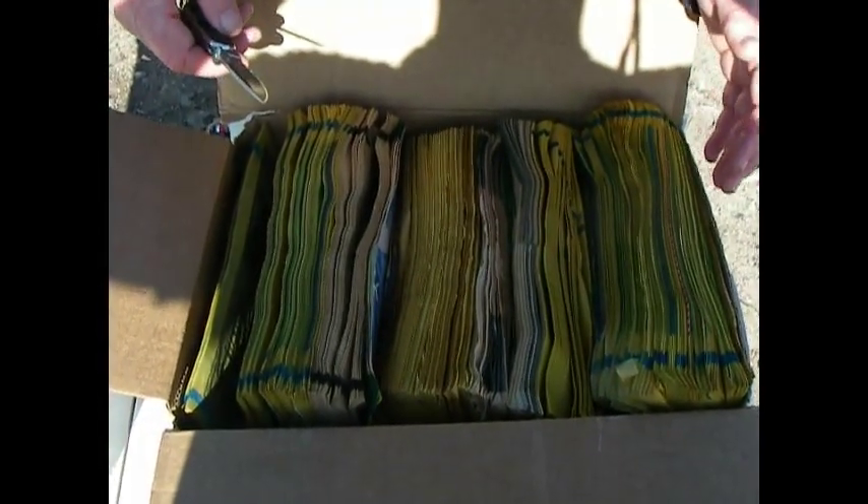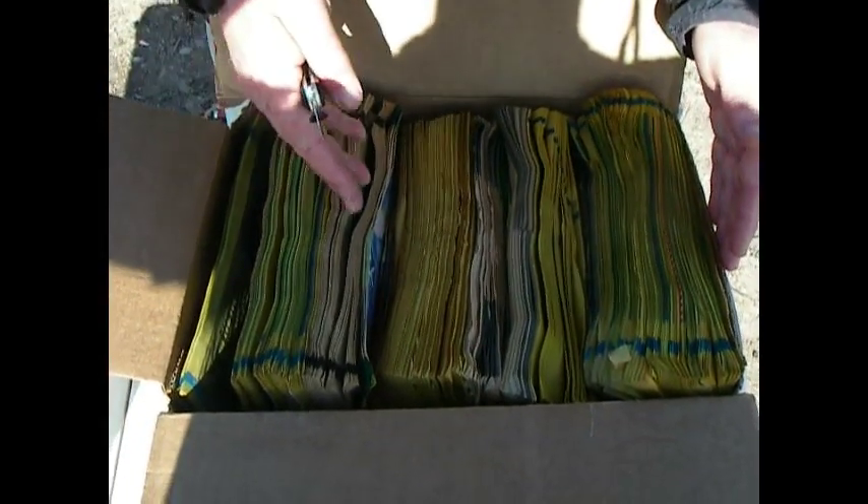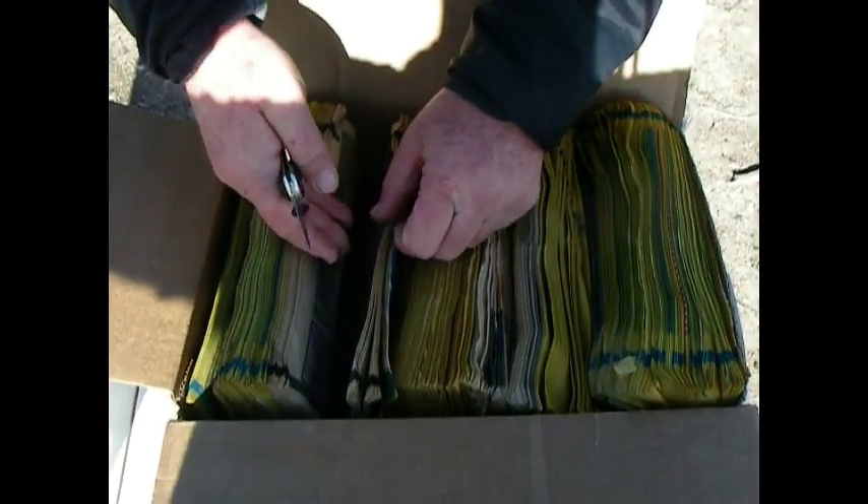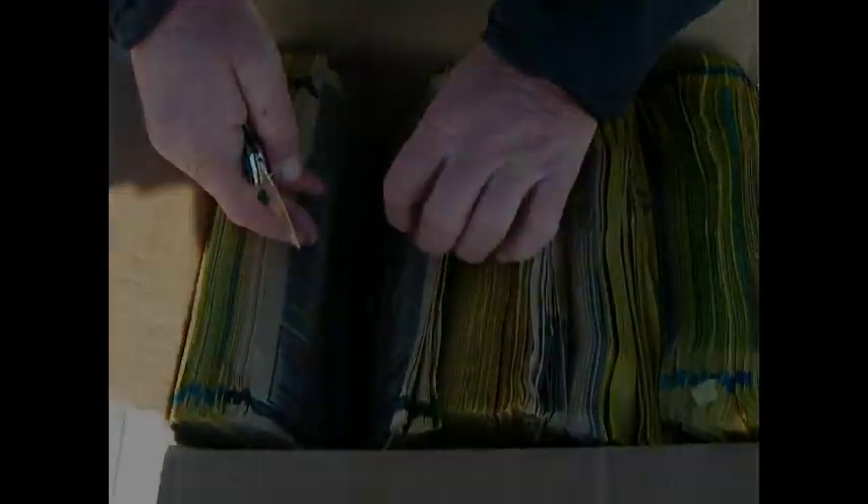We just fired the 143 grain 6.5mm ELD-X. We just measured it. We got 10.5 inches of penetration in the saturated foam books. And we're just recovering the bullet right now.